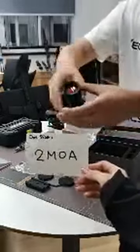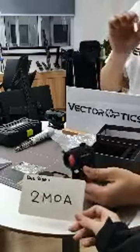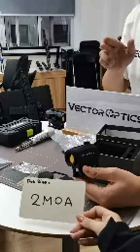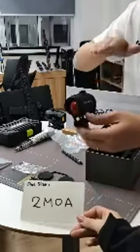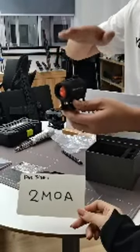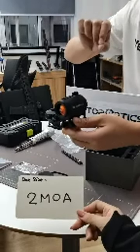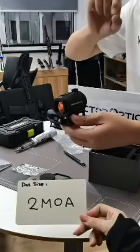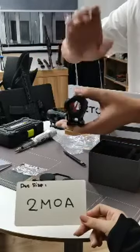One very good feature is that the dot is only 2 MOA. On the market there are many different MOA dot sizes — 1 MOA, 2 MOA, 3 MOA, even 6 or 20 MOA — for different purposes. But 2 and 3 MOA are the most popular. We chose 2 MOA because it's better for precision shooting — a smaller dot is better for precision work.